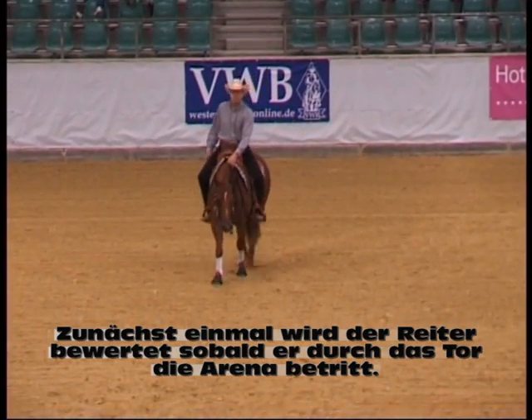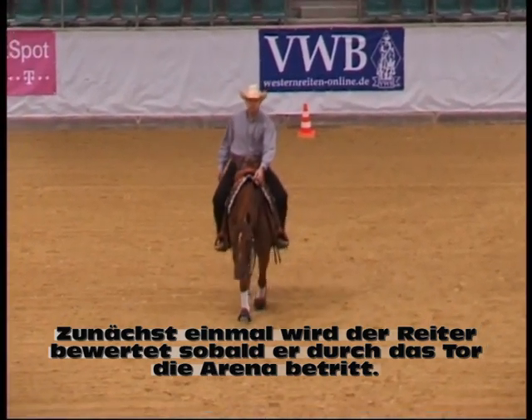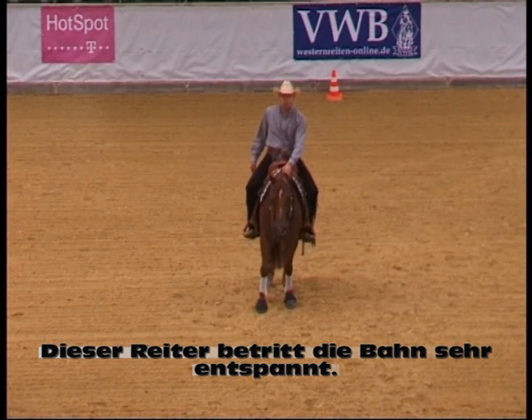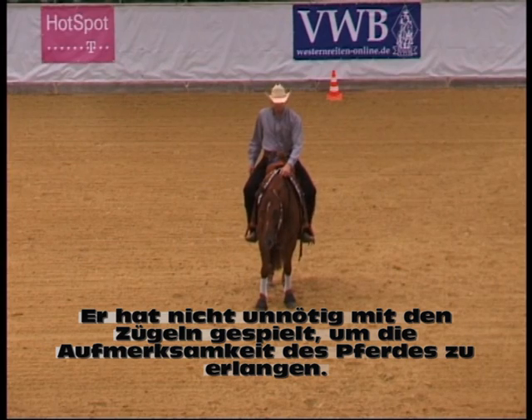First of all, you are being judged from the time that you go through the gate that you enter the arena. What this rider did was he came in very relaxed — he didn't really check his horse.